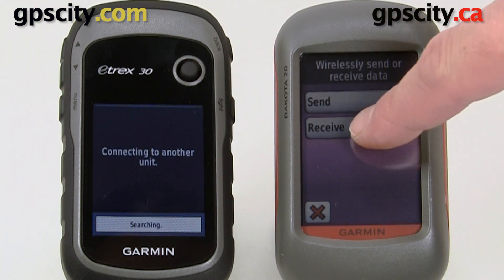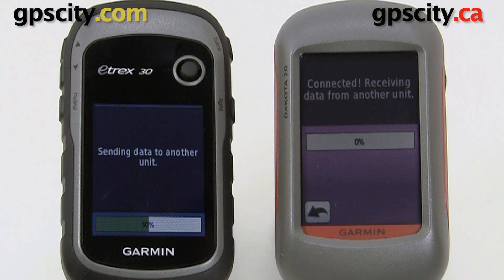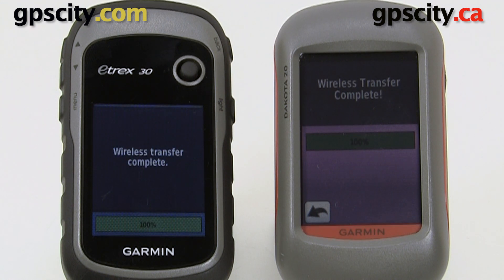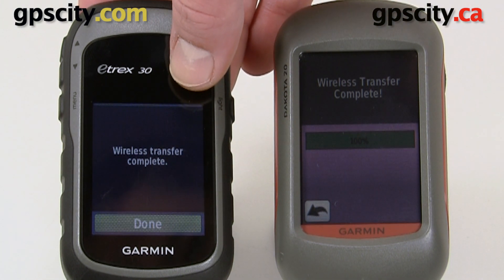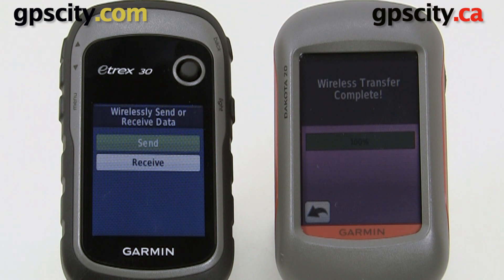Then we need to hit receive on the Dakota. It's only going to take a few seconds. The wireless data transfer only works within a few feet. So we just transferred the data. That was a quick look at transferring data between a Garmin eTREX 30 and a Garmin Dakota 20.